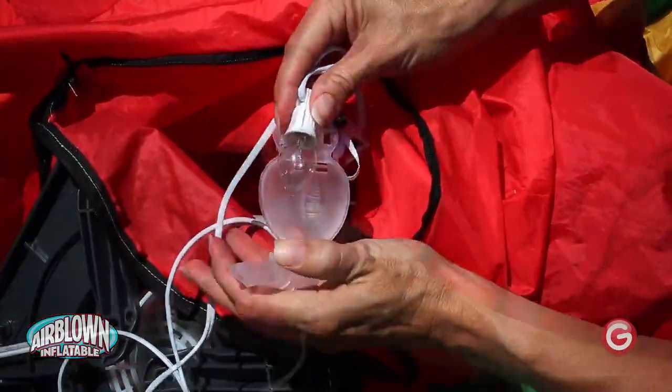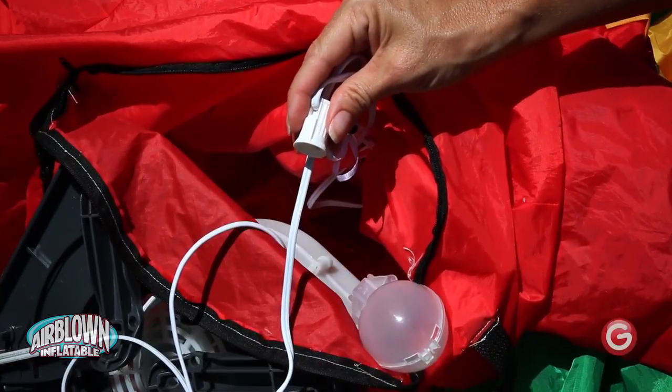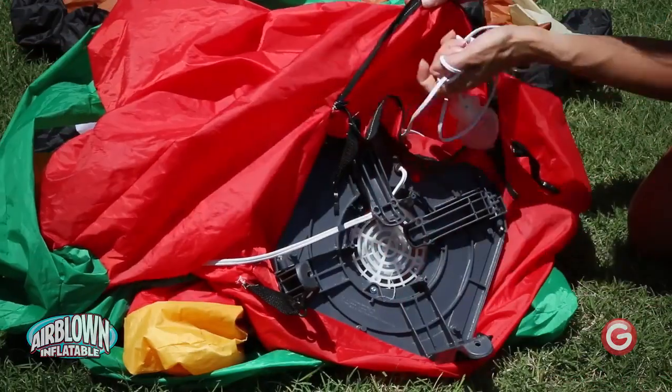Remove the plastic cover and unscrew the light bulb. Replace the light bulb using the included replacement bulb. Replace the plastic cover and reinsert the cord.